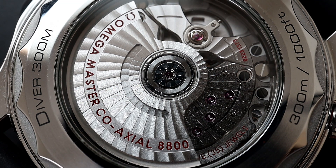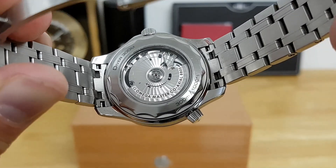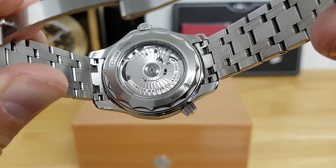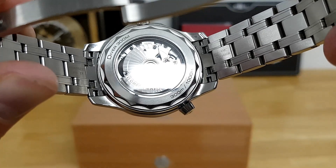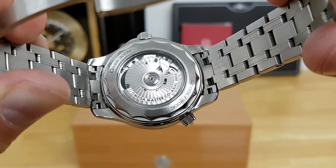There are 35 jewels housed inside this movement, and it's essentially antimagnetic to 15,000 gauss, which is significantly more than a Rolex Milgauss. One step back is that because of the see-through caseback, there's no room for the Omega seahorse, which was an iconic symbol on their watches. Moreover, this is a custom screw-down caseback requiring a specific tool to open, so you'll need to take it in for servicing.